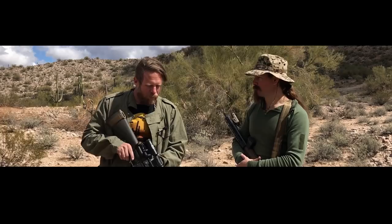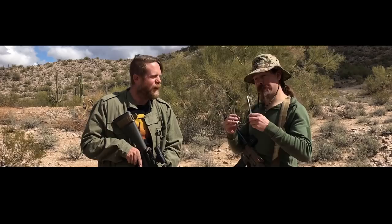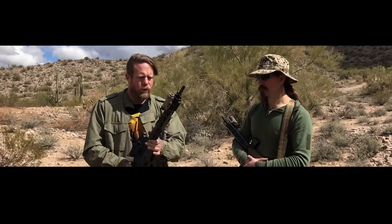Hey guys, thank you for tuning in to another episode of InRange. This is actually the final conclusion - kind of sad in a way. Some people thought it would never end. The What Would Stoner Do project. We took a long time getting here because we really wanted to be very thoughtful about every sub-component in this gun. We went through a number of iterations of parts and tested quite a lot of stuff to get to where we're at.